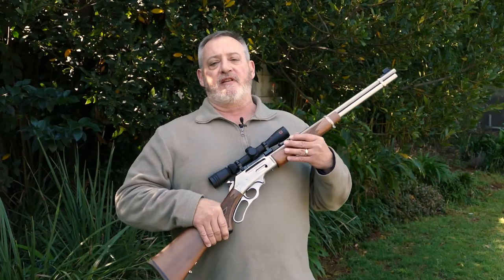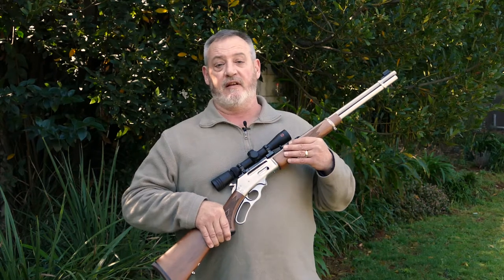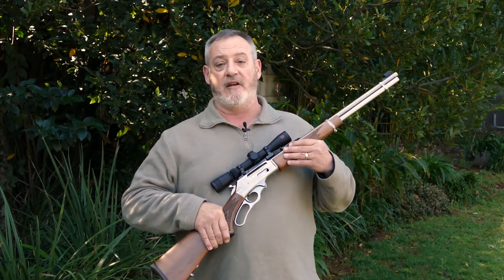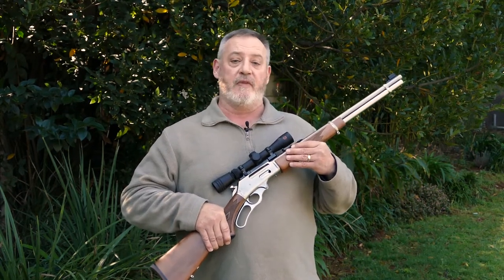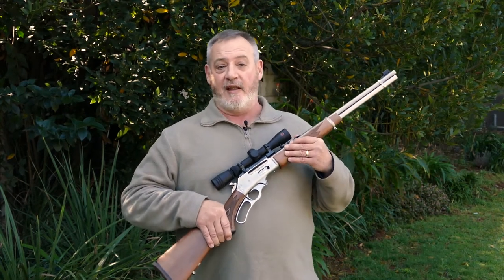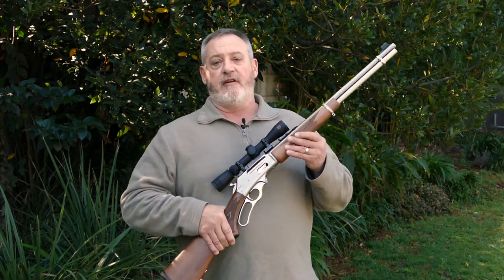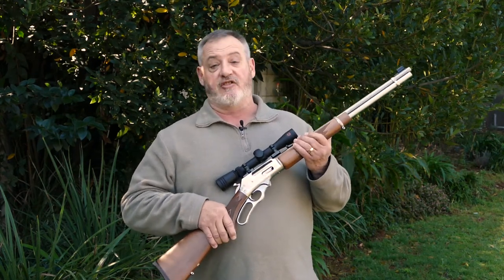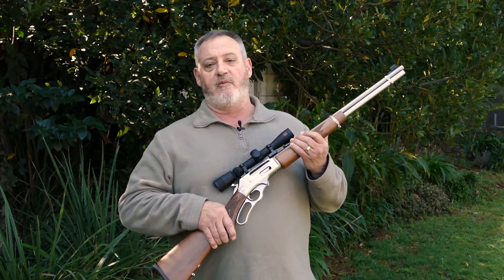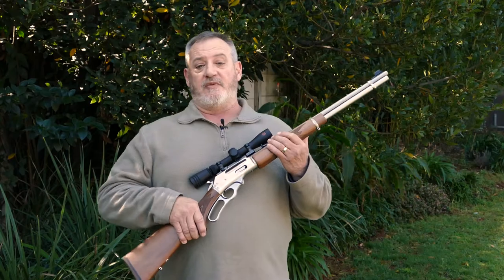Lever actions are not as popular in South Africa as they are in the United States, where since 1837 they have been the go-to firearm for the American cowboy, the American law enforcement officer, and the American crook. In South Africa we tend to treat them as toys, maybe because of our cowboys and Indians days as youngsters, but we should actually take these firearms seriously.